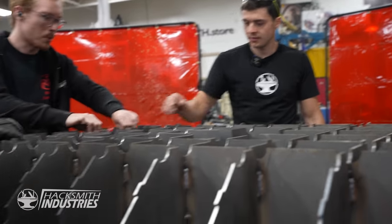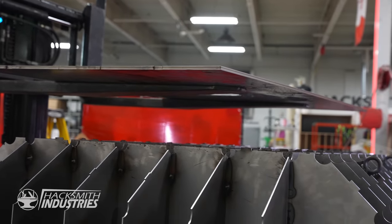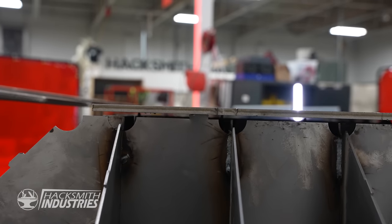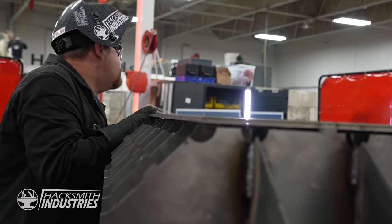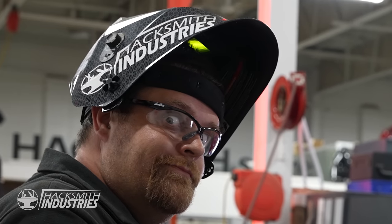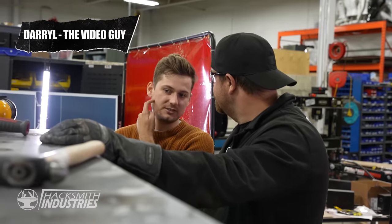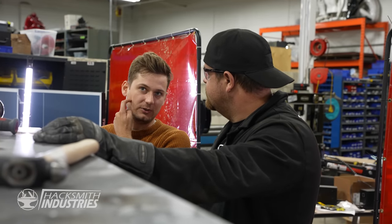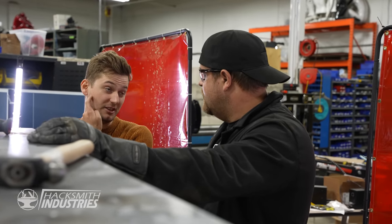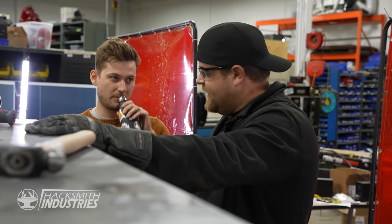We did our best designing it with slots and tabs so it goes together nicely, but the problem with welding big pieces of metal is they warp from the heat. And there are 30 tabs that need to fit perfectly for this to sit flat. I need a nap. Why does it feel like we've been working on this for about a week and we barely made a dent? That's because we have.